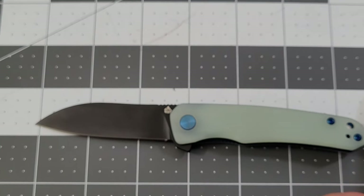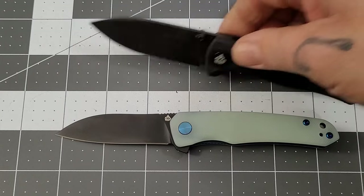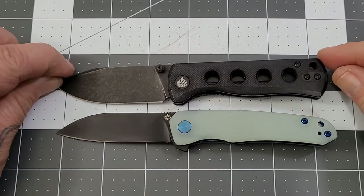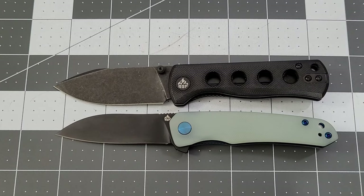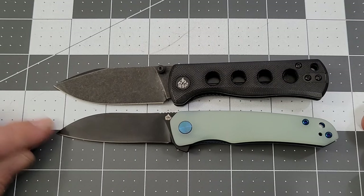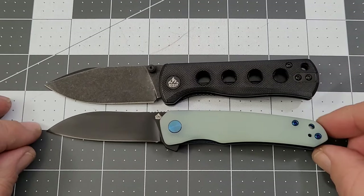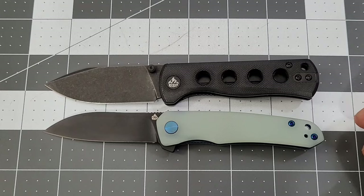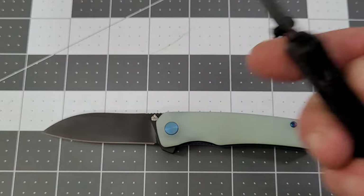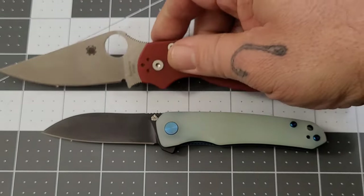I mentioned the Canary — I'm going to give you a size comparison. Overall length they're not far off; the Canary might have it by just a hair on the blade, and the Otter might have it by just a hair on the handle. They're pretty much the same length. I'm still loving the Canary, I really do.